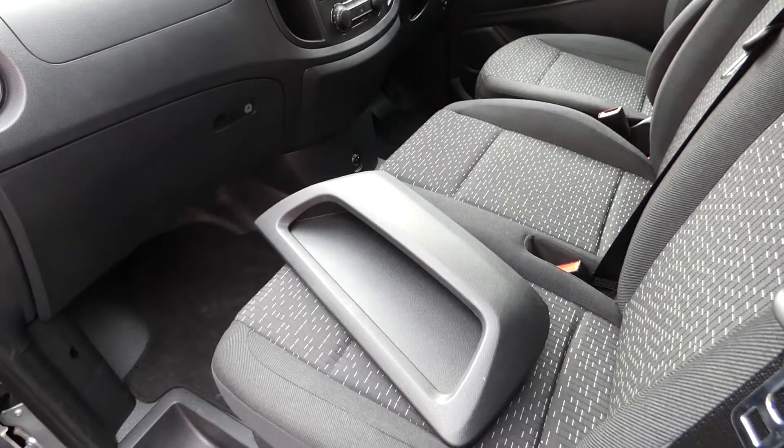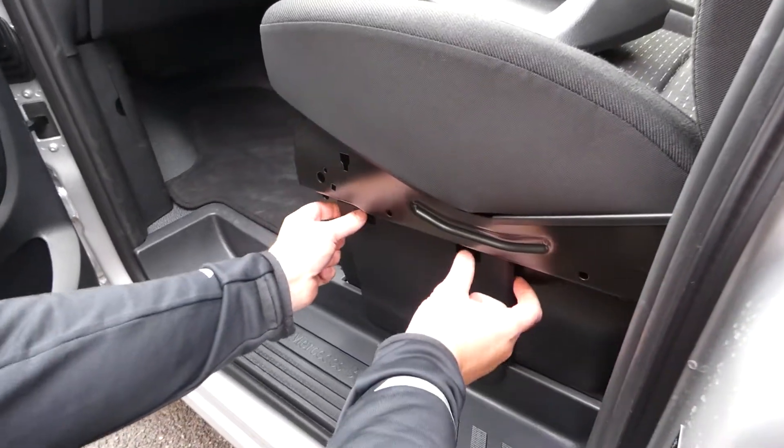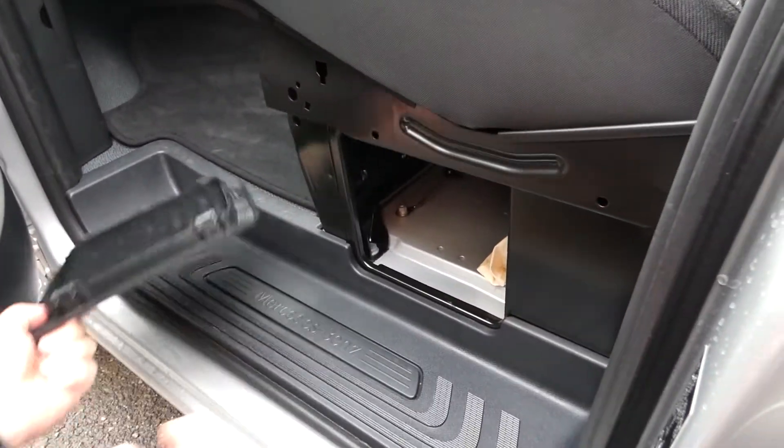The first thing we need to do when fitting this storage panel is to actually remove this cover. Both levers we pull down and pull out, which releases it.